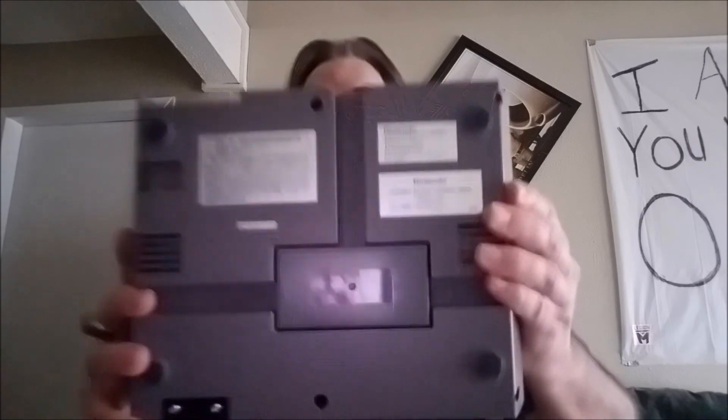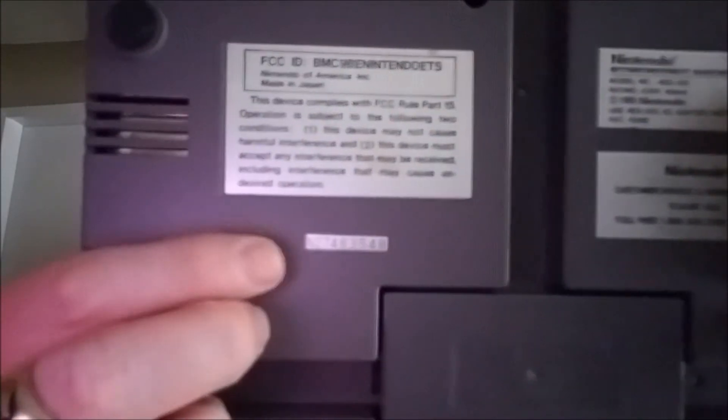One more thing before we end: when looking for an original Nintendo, always ask them to take a picture of the back. As you can see, there is a serial number right there. Always look at the back — make sure everything's legit. It should have all your information, the customer service sticker, all your manufacturer stuff. Now here's the thing about collecting these Nintendos: the lower the serial number — meaning it's one of the first ones off the line — the more money it's going to run you. If you see a complete Nintendo with the zapper gun and two controllers going for $500, that serial number is probably a low number.